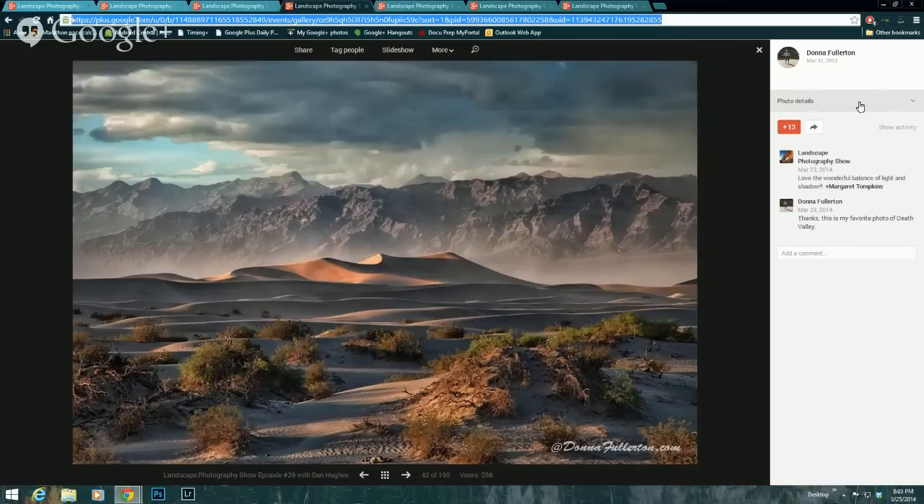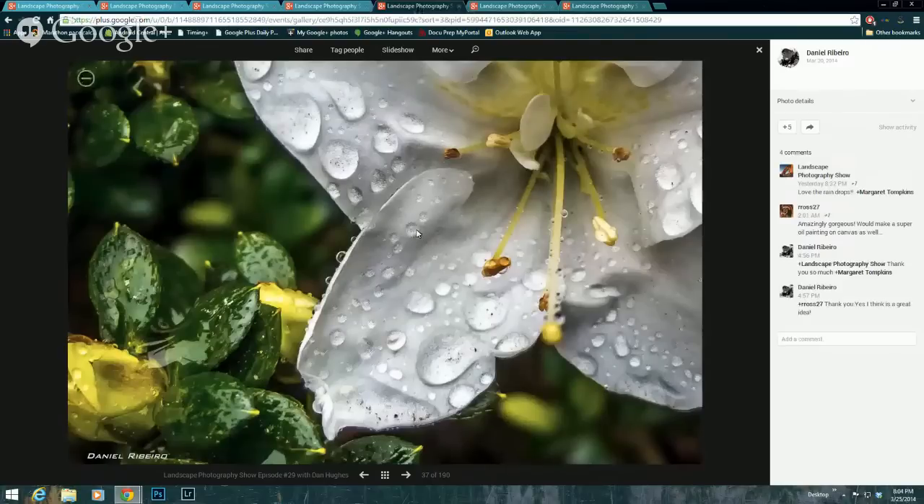This is one from Donna Fullerton. She shared several awesome photographs with us. This one really caught my eye. I love all the details in the foreground — the brush, the sand — and then the mountains and that wonderful dramatic sky. I just enjoyed so many elements in this photograph. It's fantastic — all the layers and the shadows. It's the balance of light and shadow that really caught me.